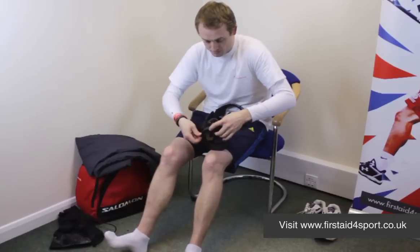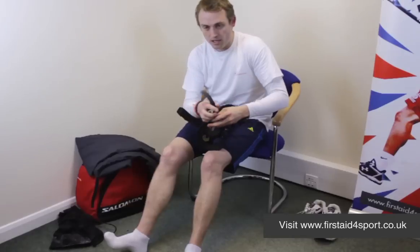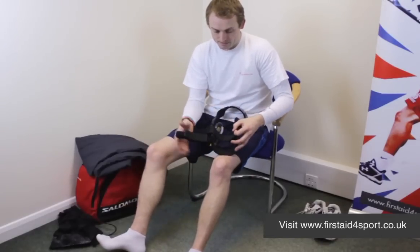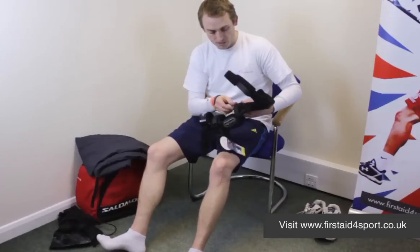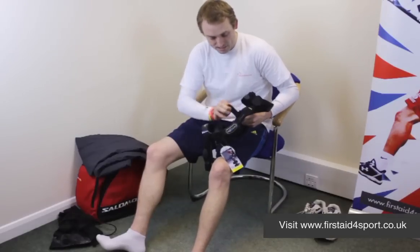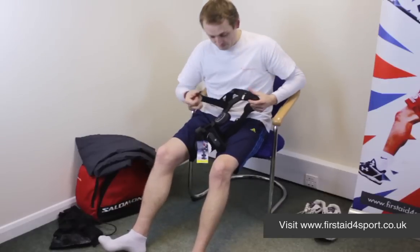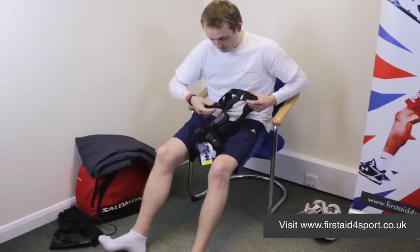To show you how to put it on, a little tip: when you're undoing all the Velcro, quickly just stick it back down again so when you're trying to put it on, they don't stick each time you move. Because if you just leave it open, it sticks to other bits, so it's much easier if you just take it off and stick that on.